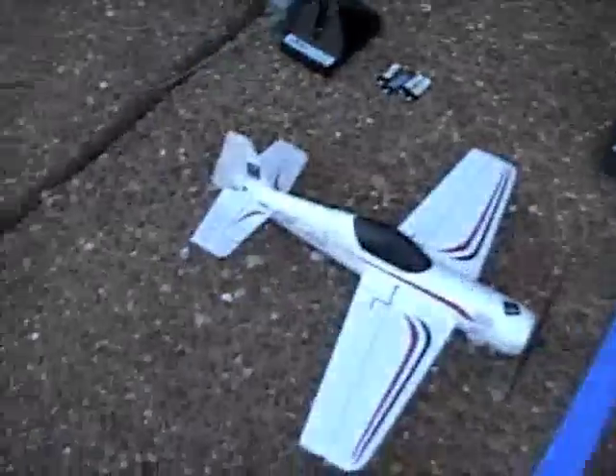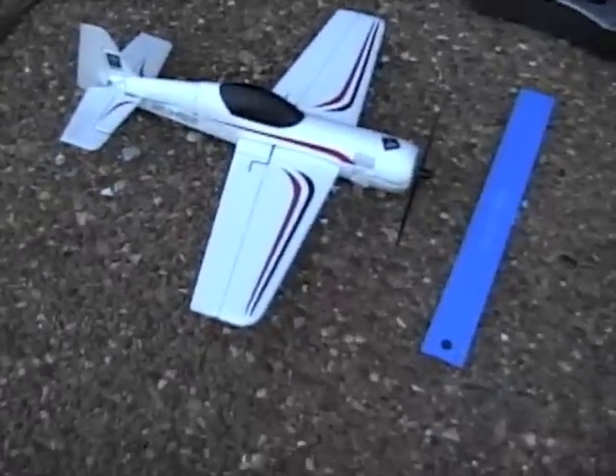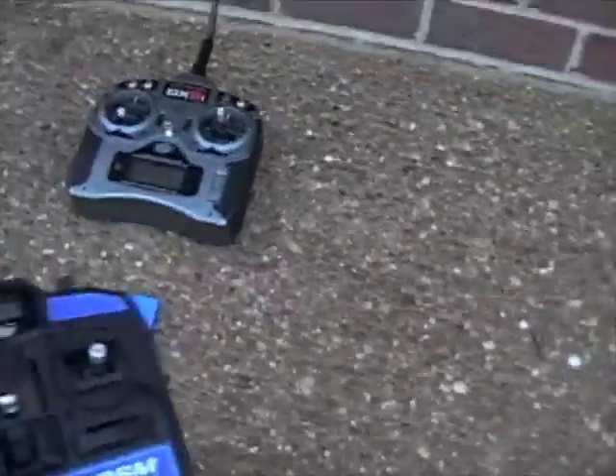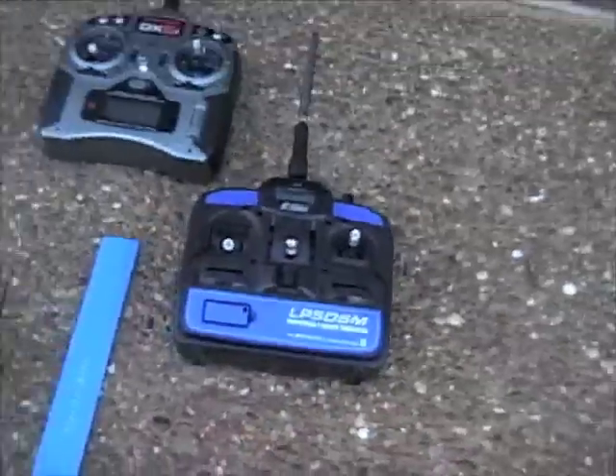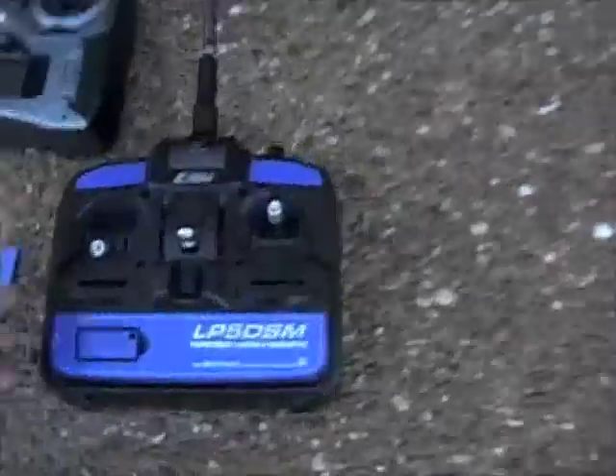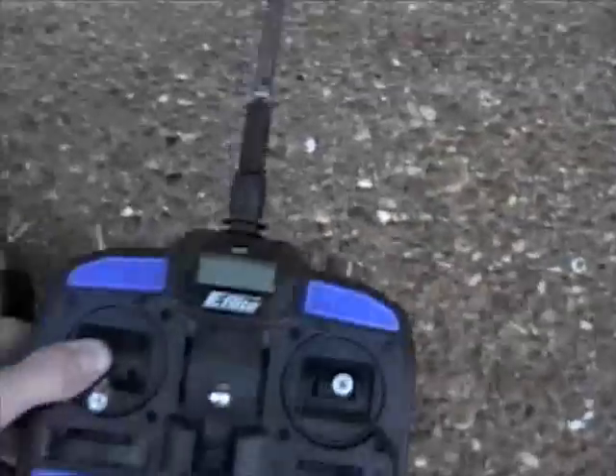It's a four-channel plane and it's very aerobatic. You can use it with the LP5 DSM or the Blade CX2 transmitter, but it's really not recommended. Like I said earlier, it makes it more squirrely because you don't have dual rates.